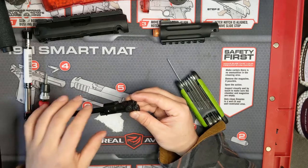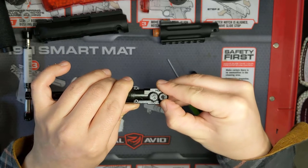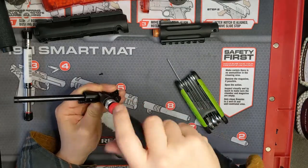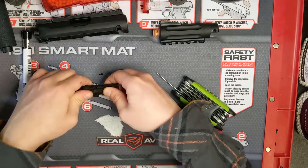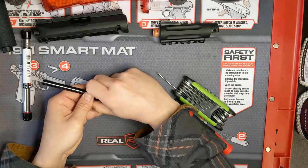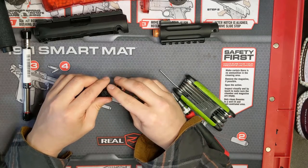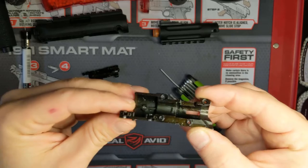Now we are going to remove the four screws holding the hop-up together. One of the screws is covered up by the hop wheel, but there is a small cutout in the wheel to allow access to the screw, so just adjust the wheel until the screw aligns with the gap. Now remove the four screws using a phillips head screwdriver. Be careful when separating the two halves of the hop-up, as there are two little hex bolts inside the hop-up that allow the screws to thread into it.